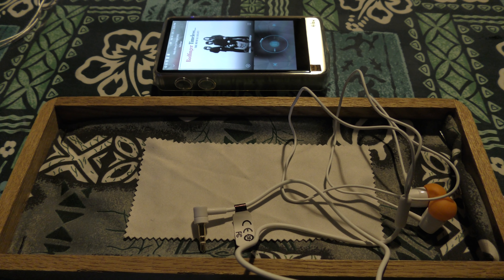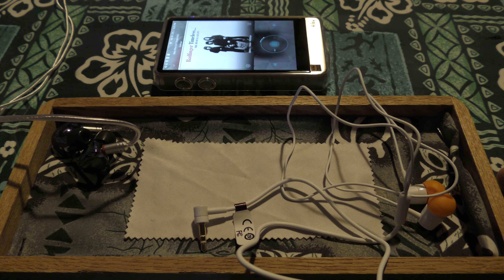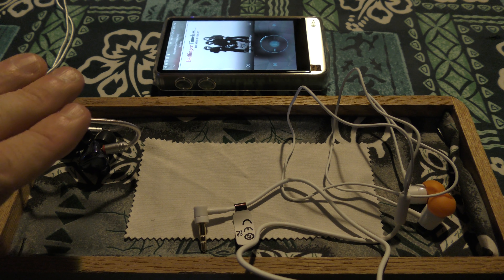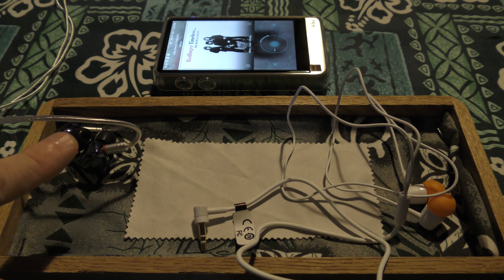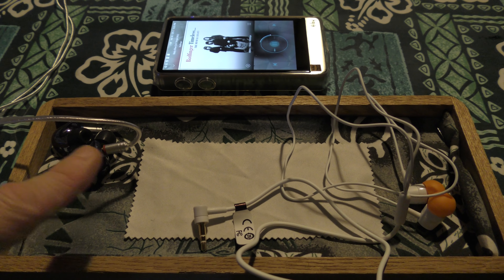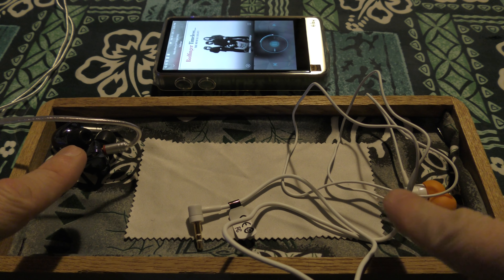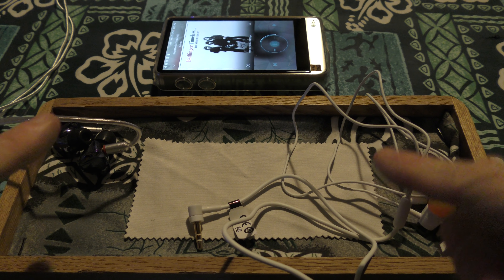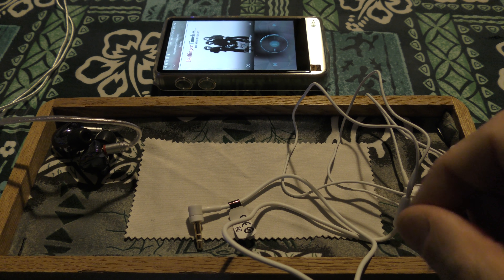The item I was supposed to review today by my own schedule was the iBasso IT00S. What I have here are two sets that have hype. Let's talk about burn-in while we're here — I don't believe in burn-in or the idea that something needs a hundred hours. This thing is probably years old, just came out of the plastic, I put it in my ear, listened to it. My brain is going to like it or not like it.